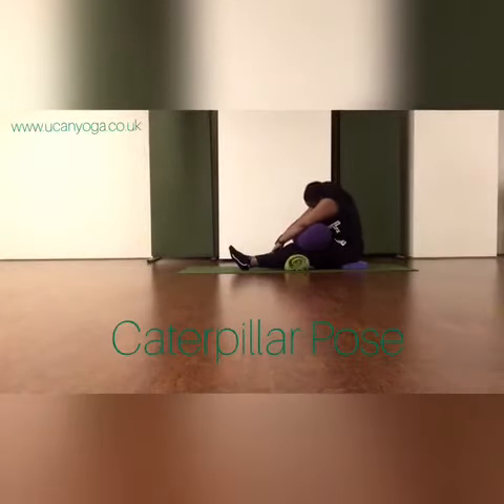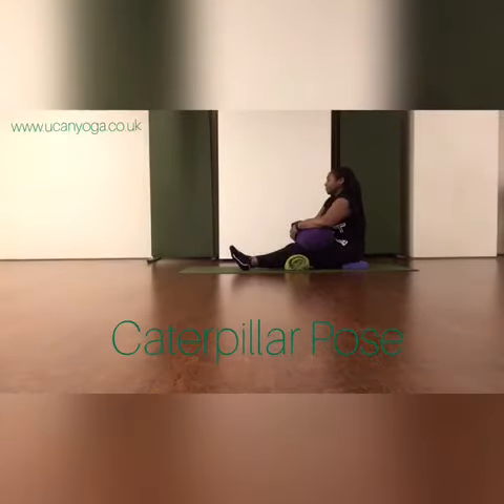When you feel ready to come up, slowly uncurl up to sitting. I hope that's helpful.